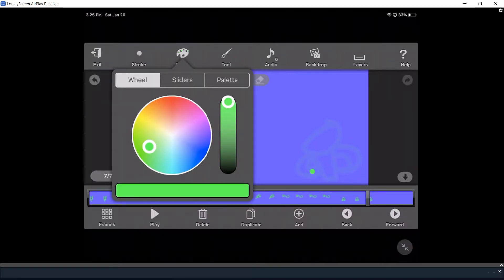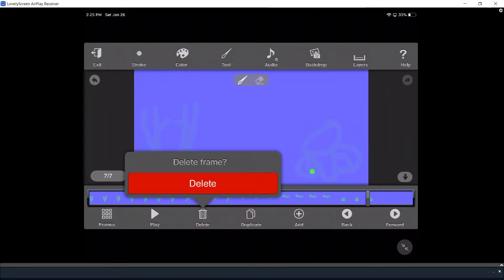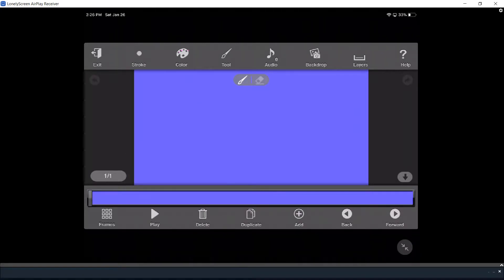Now I'm going to pick pink. Now the movement that we're going to do — she's actually going to do an uppercut.